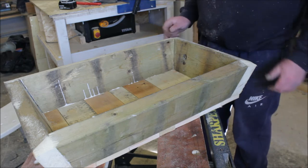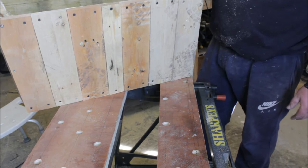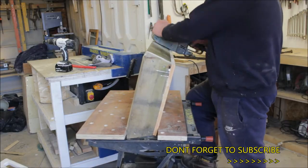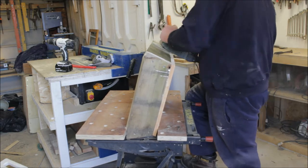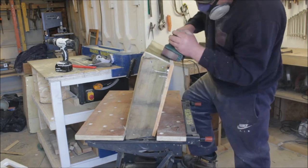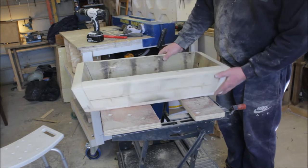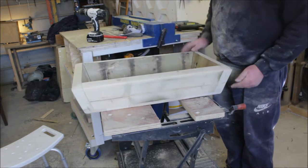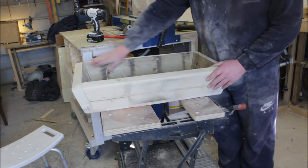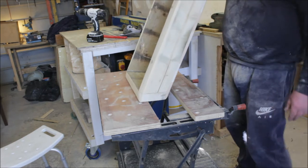Right, I've trimmed the corners off, so now it's just the inevitable hours of sanding. Right, that's the trough all sanded. These edges that were stuck up, I've just feathered them out - like that. That can sit and dry.